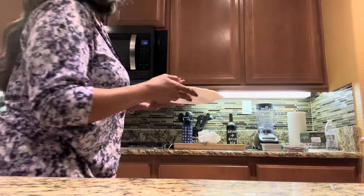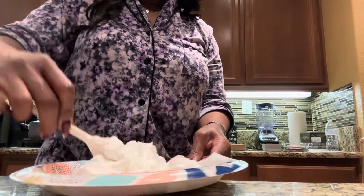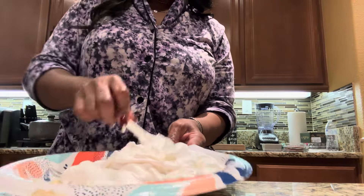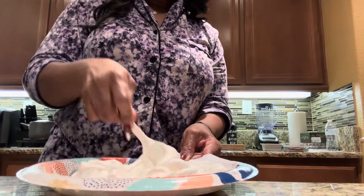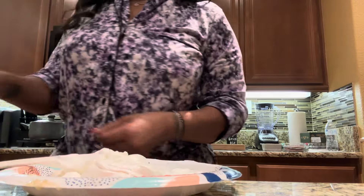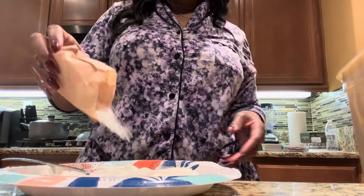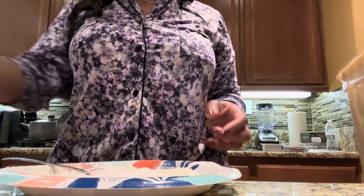You want the marshmallows to be a little runnier, so I placed them back in the microwave for about another 30 seconds. That wasn't quite where I wanted them, so I put them back in the microwave again — and there you go. Now I'm adding the rest of that banana pudding mix, which is about a tablespoon that I left in the package.